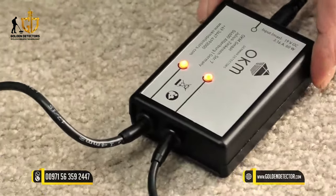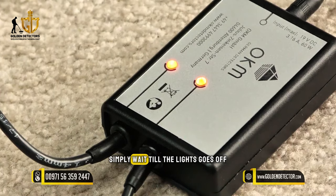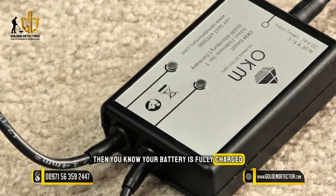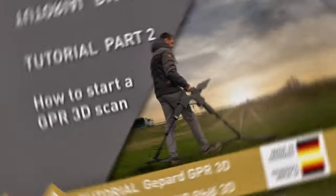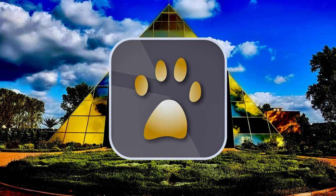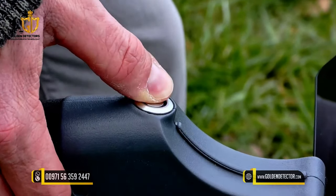So now it's charging. Simply wait till the lights go off — then you know your battery is fully charged and you can use your OKM GPR again in the field. To start your GPR measurement, open the OKM GPR app on the tablet and start your GPR with the power button.